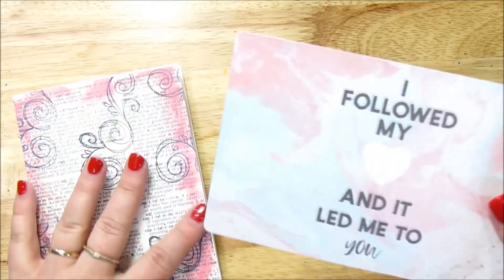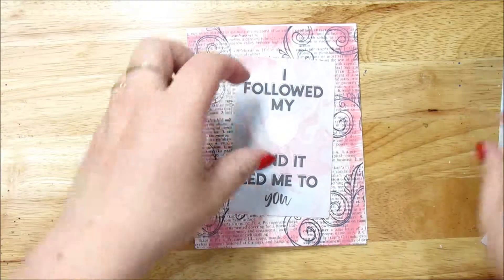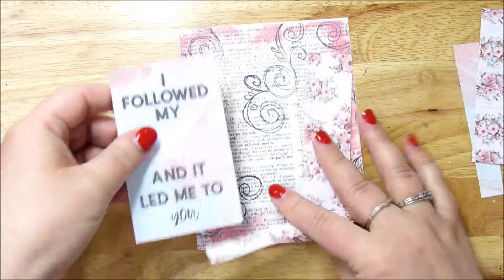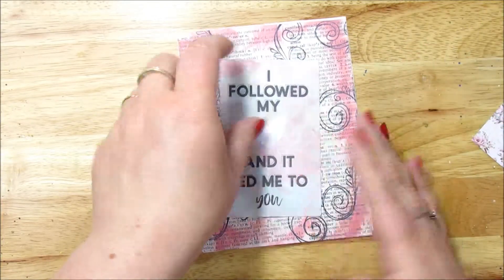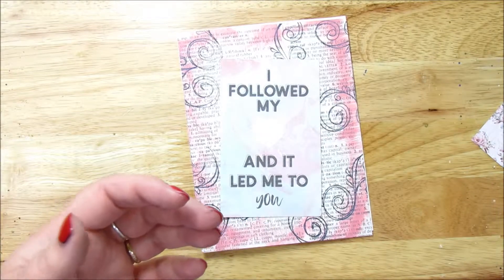I'm going to get my trimmer out and trim this now. So there we go. Now we want to kind of set it apart — I've got these — nope, that blends it in too much. So we want to kind of set it apart from the background here.